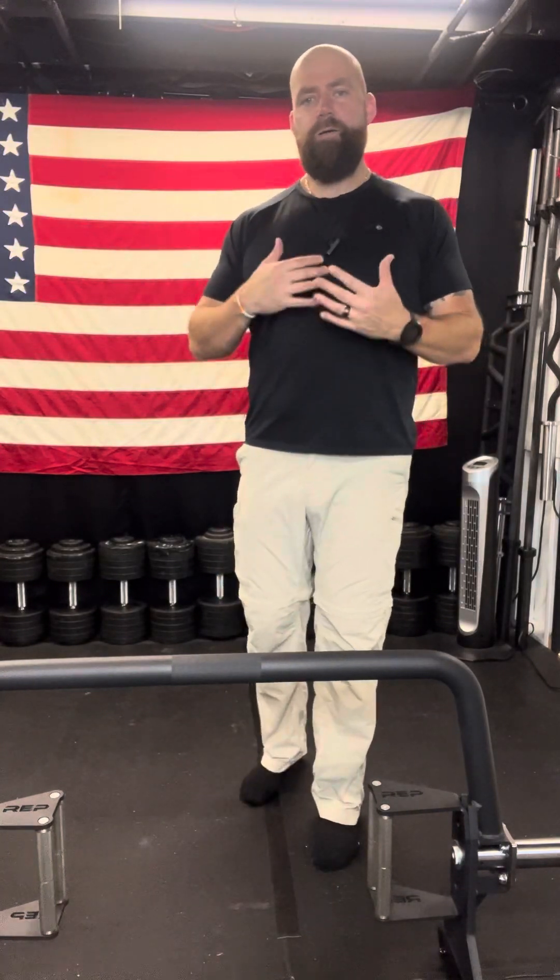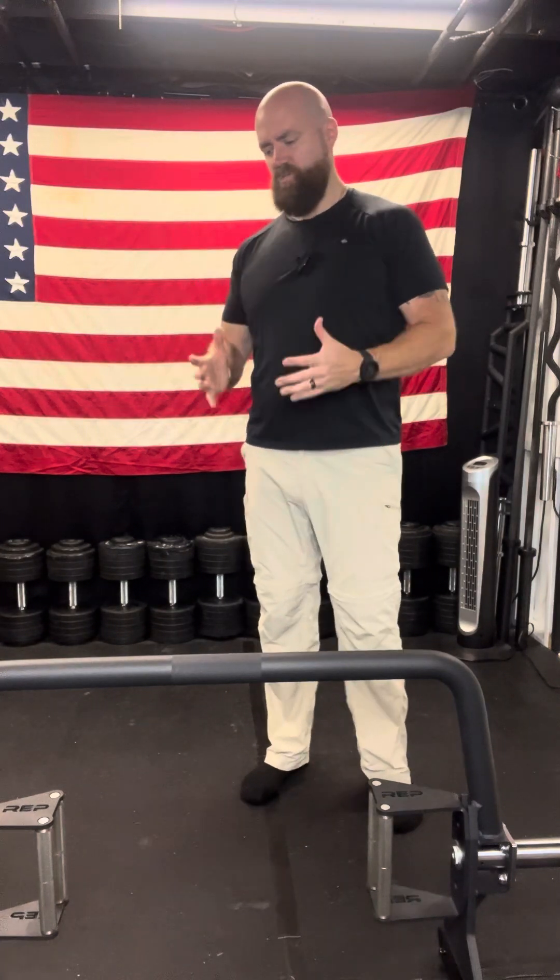Welcome to my YouTube channel. If you're new here, my name is Chris Proctor. I'm a personal trainer — I'm self-employed and I own my own personal training business called Chris Proctor Wellness. I'm starting a new segment here on my YouTube channel doing home gym product reviews.